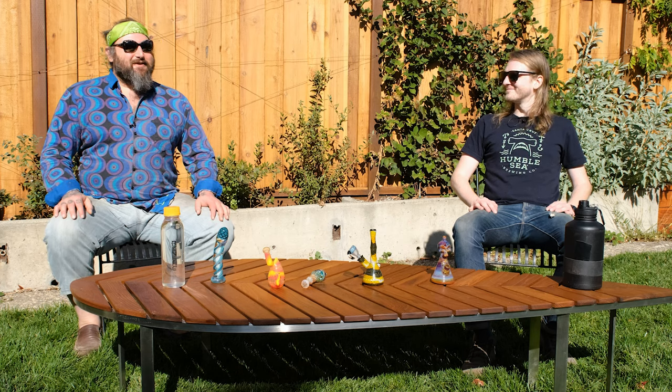Welcome back you guys. Thanks a lot for joining us. If you've been a long time subscriber, it's good to see you again. If you're new to glassblowing, hit that subscribe button and notifications so you can see when we put up more content.